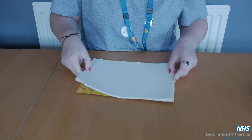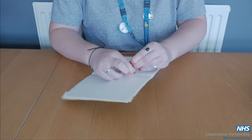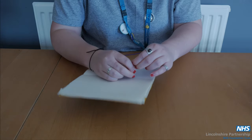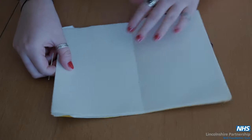Now we're going to add our paper and bind this together. My paper's already measured correctly so try to do this beforehand. Create two holes equal distances apart in the middle of your book. I'm using a cork to protect myself and the table and something to punch the holes in.